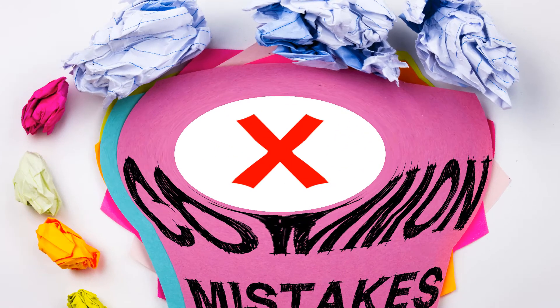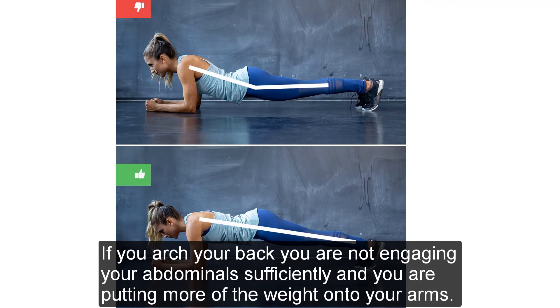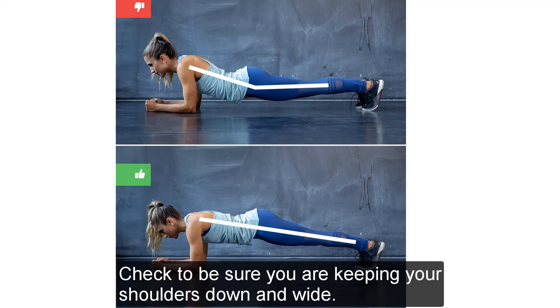Common mistakes: Avoid these errors to get the most out of this exercise and to avoid strain or injury. Arching your back — if you arch your back, you are not engaging your abdominals sufficiently and you are putting more of the weight onto your arms. Check to be sure you are keeping your shoulders down and wide.